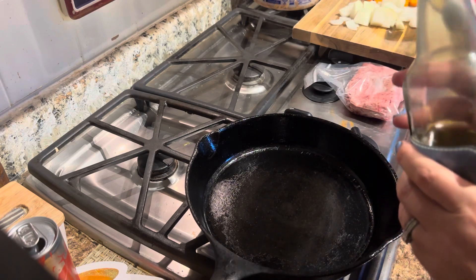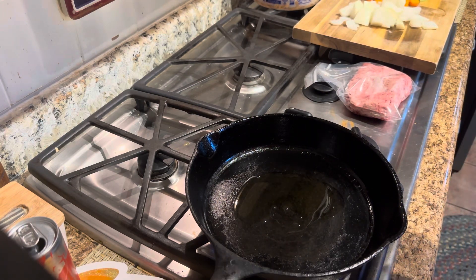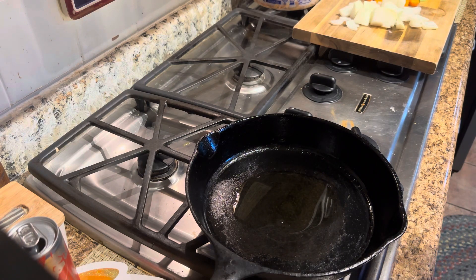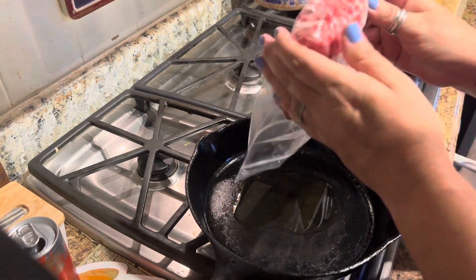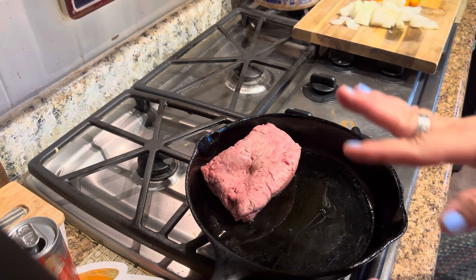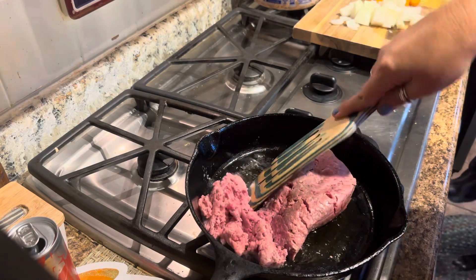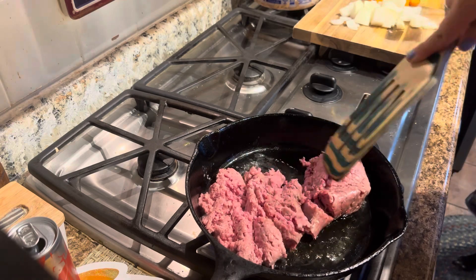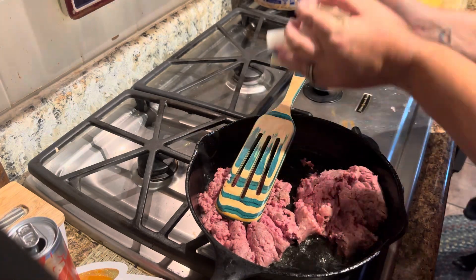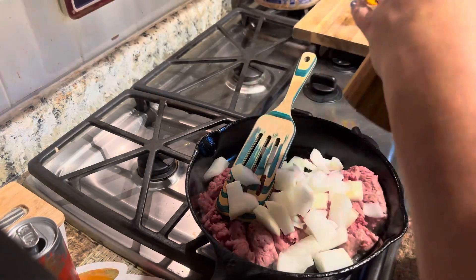To my cast iron skillet, I'm going to add about a tablespoon of olive oil. Over here I have a large onion, some carrots, and some celery chopped up. I'm also going to be using one pound of ground beef. In the crock pot, I already have about six medium-ish potatoes just cubed up. I left the skins on mine — you can certainly peel them if you want, but I kind of like the skins on. And season it with salt and pepper.